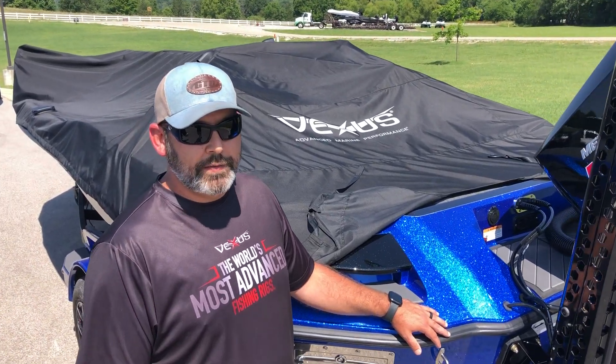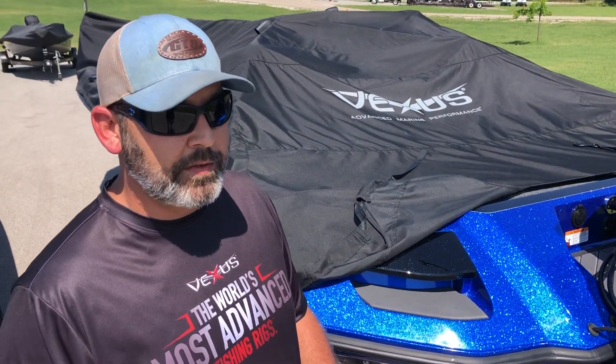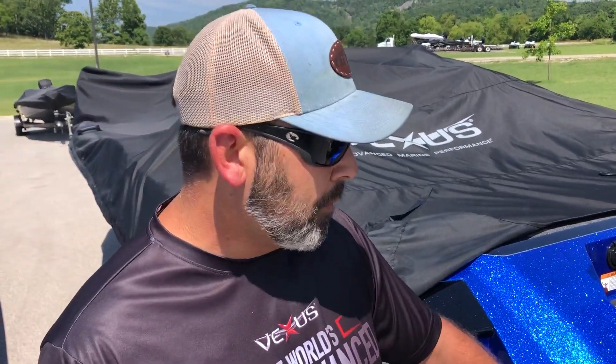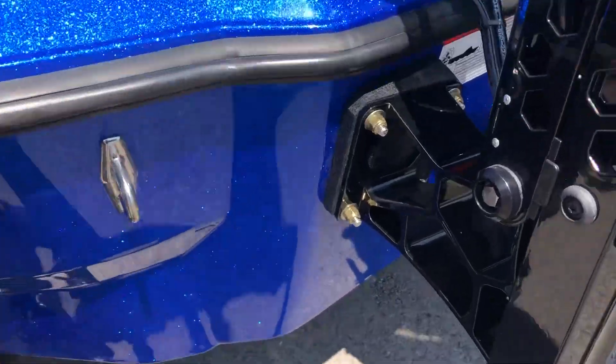Hey guys, it's Matt Vammer here from Guntersville, Alabama. I'm down here picking up my new Vexus boat, and the benefit of these is you do not have to have a Minn Kota Raptor or Power Pole bracket because they're already fiberglassed in the hull, and it'll save you some money.